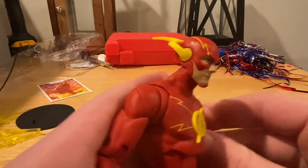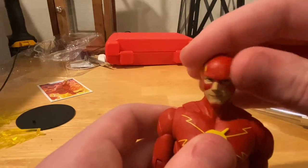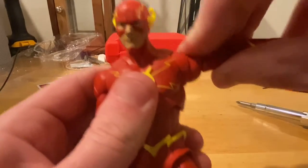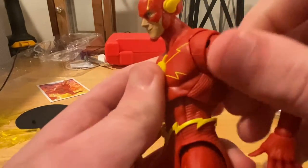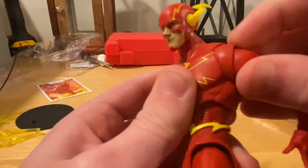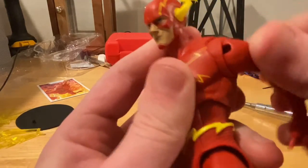Let's go over his articulation. He can look down that far and up that far — he has a dumbbell joint. He can look left and right, and has a good amount of head pivoting. His shoulders can go up that far, down that far, with 360 rotation. He has a butterfly joint — backwards that far, and it can kind of go up a little. It's a bit of a funky looking butterfly joint.